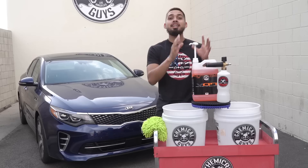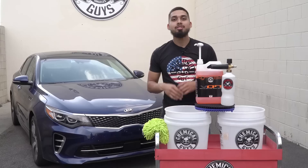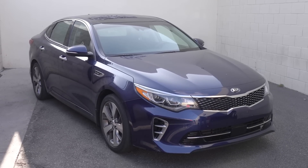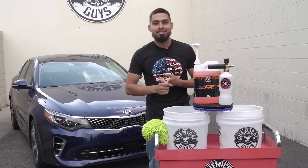You get a foam cannon and you get a soap in a gallon. So let's get to it. I have this Kia Optima behind me and now I have to lather it up with some amazing suds so I can get it ready for 4th of July weekend.